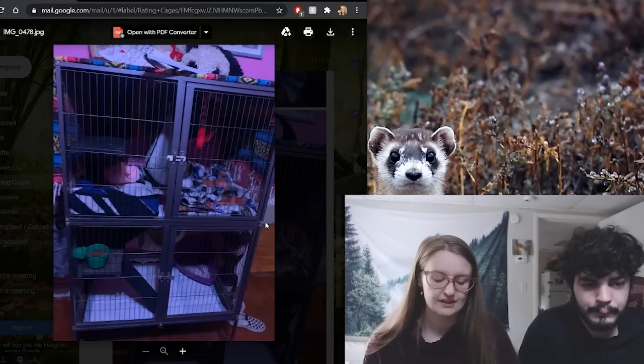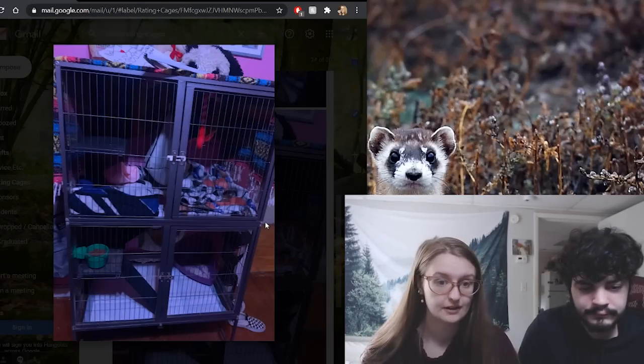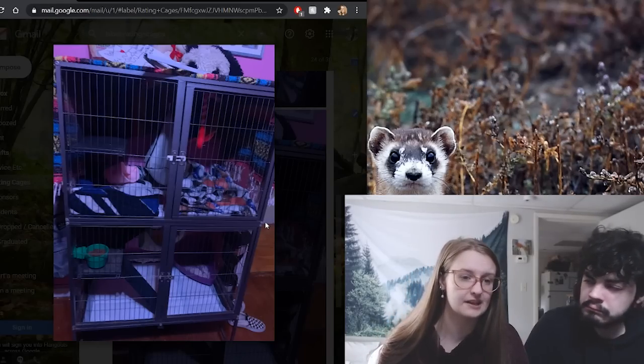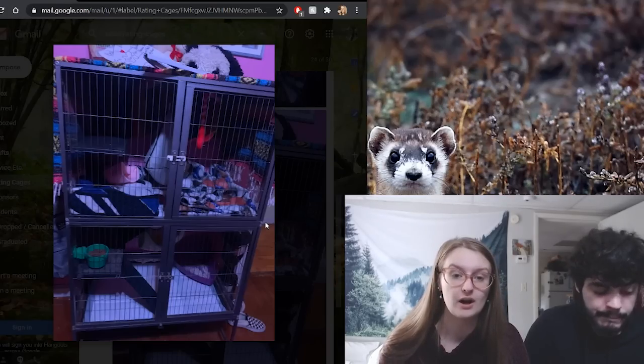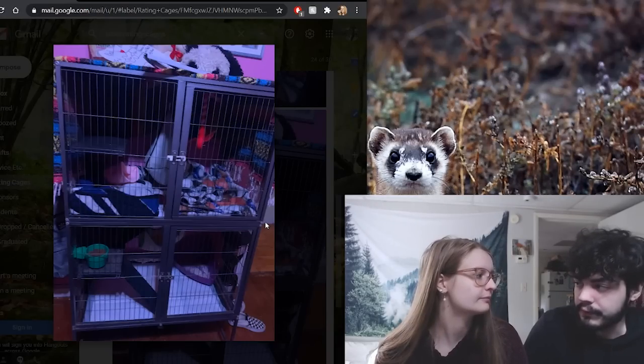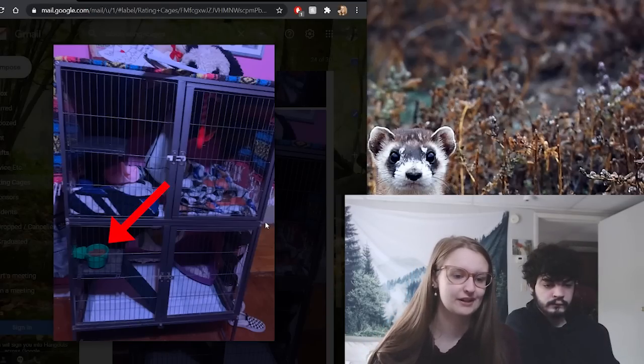Viviana is getting a ferret but doesn't have one yet. This is a Feisty Ferret cage. They mentioned not free roaming a lot until the ferret is potty trained, but I personally don't like that method. You can absolutely litter train your ferret while still giving them the free roam they need. If you keep them to a bedroom for the first couple weeks, just put a pee pad or litter box in every corner they can access. A ferret is very rarely 100% potty trained regardless.